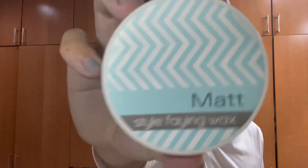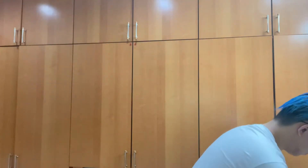The next product I'm using is this Matte Style Faying Wax. I'm using a little bit of it and rubbing it all over, similar to what I did with the pomade. This Style Faying Wax allows my hair to stay on even better and gives my hair extra hold. As you can tell, I'm mixing it all over my hair, hoping that the sides will not fall out.